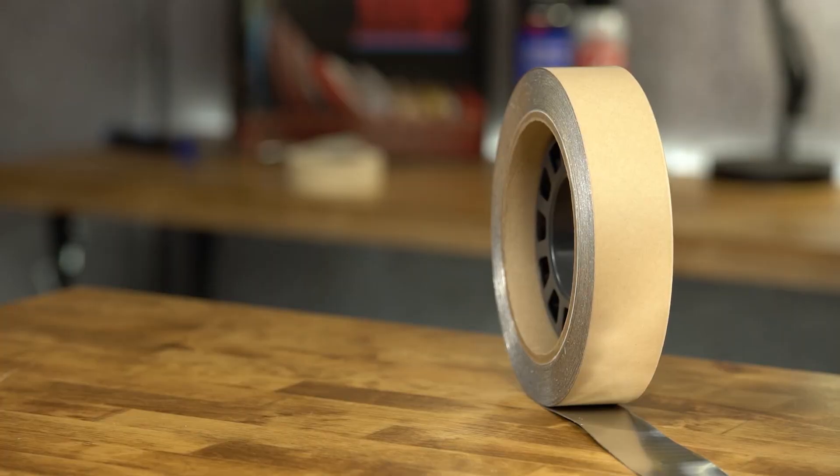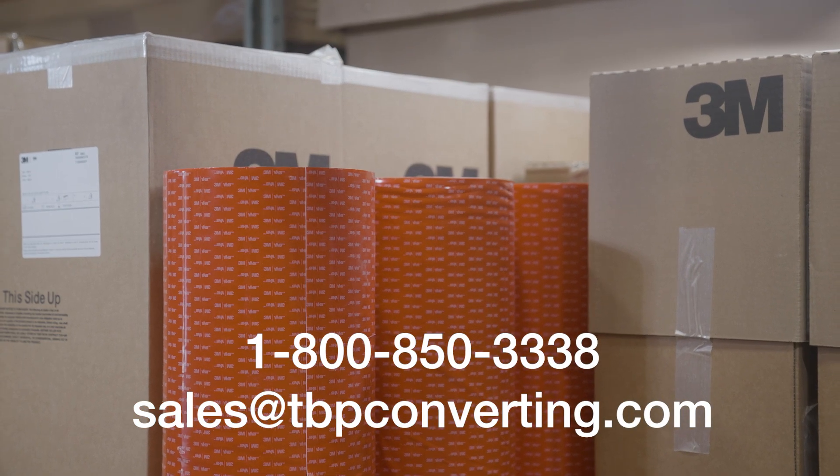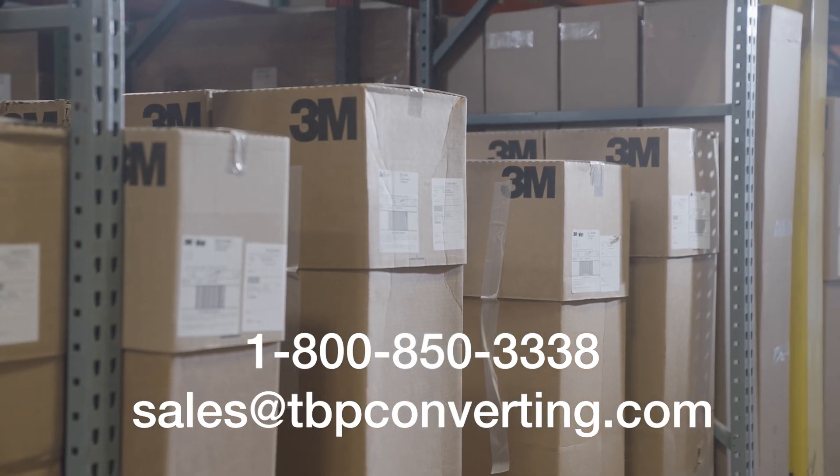For additional information on this or any other product, please call one of our product specialists at 1-800-850-3338 or send us an email at sales@tbpconverting.com. From all of us at TBP Converting, we look forward to working with you.